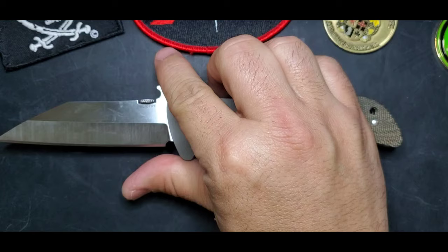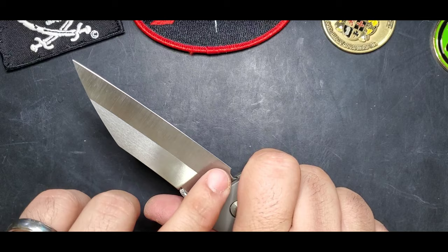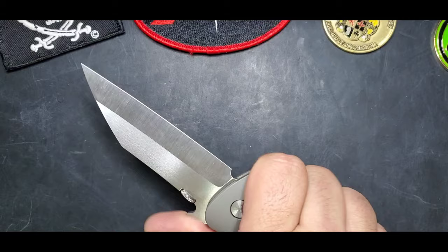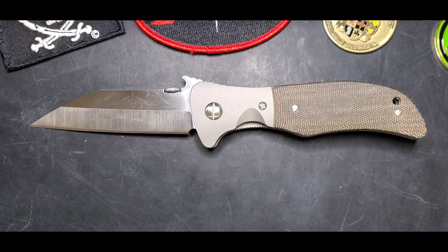I'm a knife nut, so all those little details and how those lines go through this design - I just love it. Again, this is a Sax - I love this design. I don't own a production version of it but I own two customs, and I'll show the other one in another video. If you're looking for a straight edge like a Sax or a warm cleave, this is a great choice. If you have any questions, feel free to contact me through Instagram, YouTube comments, or Facebook groups. Thank you for watching, guys - bye!